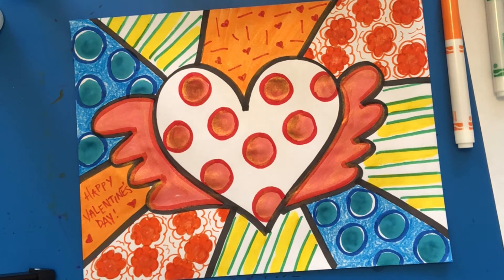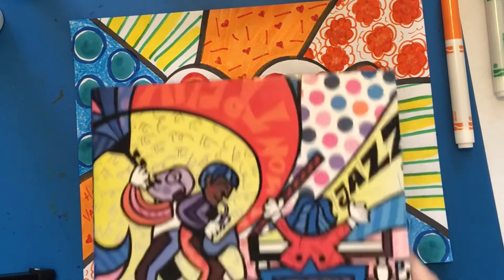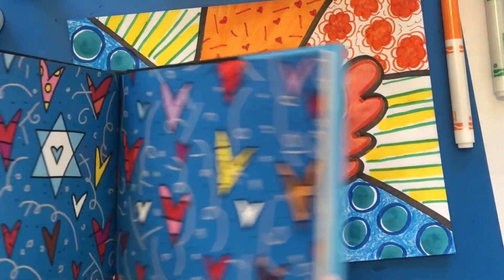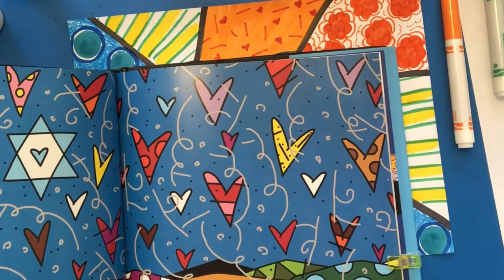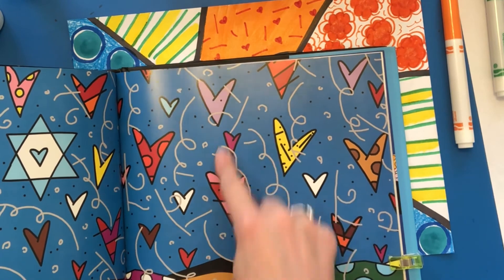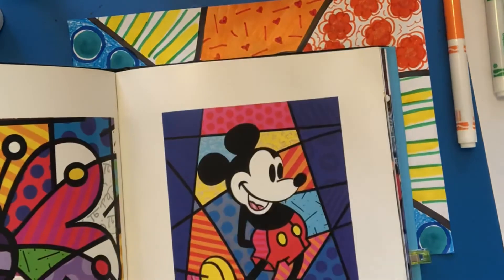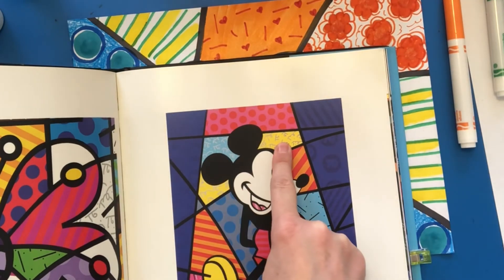I'm going to leave it there — I just wrote 'Happy Valentine's Day' in one of the sections. If you look at Romero Britto's artwork, he always puts his signature — this is like his last name — he always puts it in his work. He uses these little squiggles, but it's part of his signature. You can see it even in the Mickey behind.